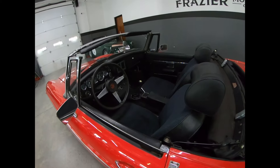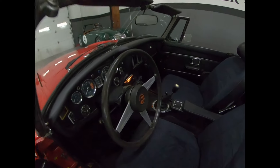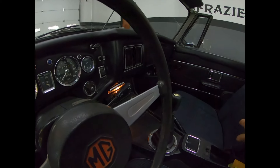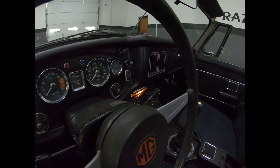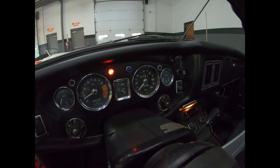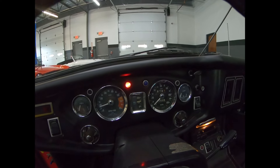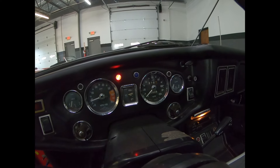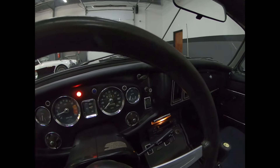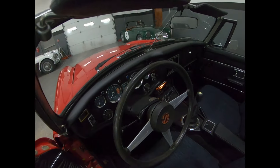I'm anxious to start it for you, so I'm going to do that right now — it just sounds so good. Make sure I don't have it in gear. There it is. Look at the oil pressure. Idle's perfect. There was no smoke on startup. Shuts right down — good compression, that's why.